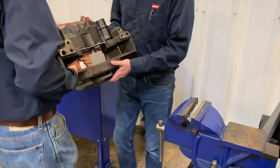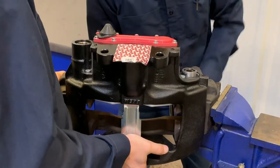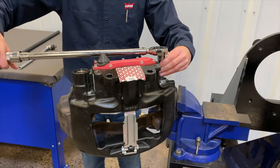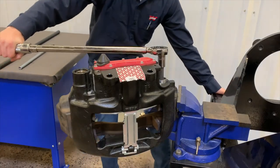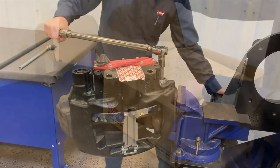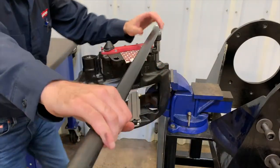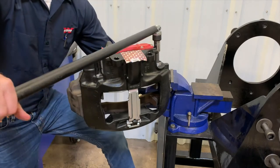Reinstall the caliper carrier assembly back into the vise with the short guide pin closest to the vise. Use a calibrated torque wrench to tighten the bolt closest to the vise jaws to 133 foot-pounds or 180 newton meters as shown in the instruction diagram. Finalize the bolt tension by tightening an additional 90 degrees using a breaker bar.